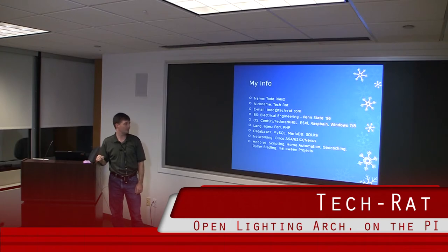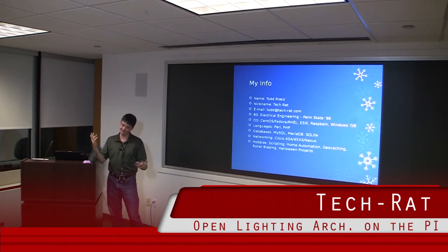I go by Techrat. I got an electrical engineering degree from Penn State back in '96. Pretty much do everything in Linux for my back end. I like Windows for the front end just because it makes my life easier and I don't have to recompile my kernel every time my graphics driver changes. Hobbies: geocaching, rollerblading, Halloween projects, etc.